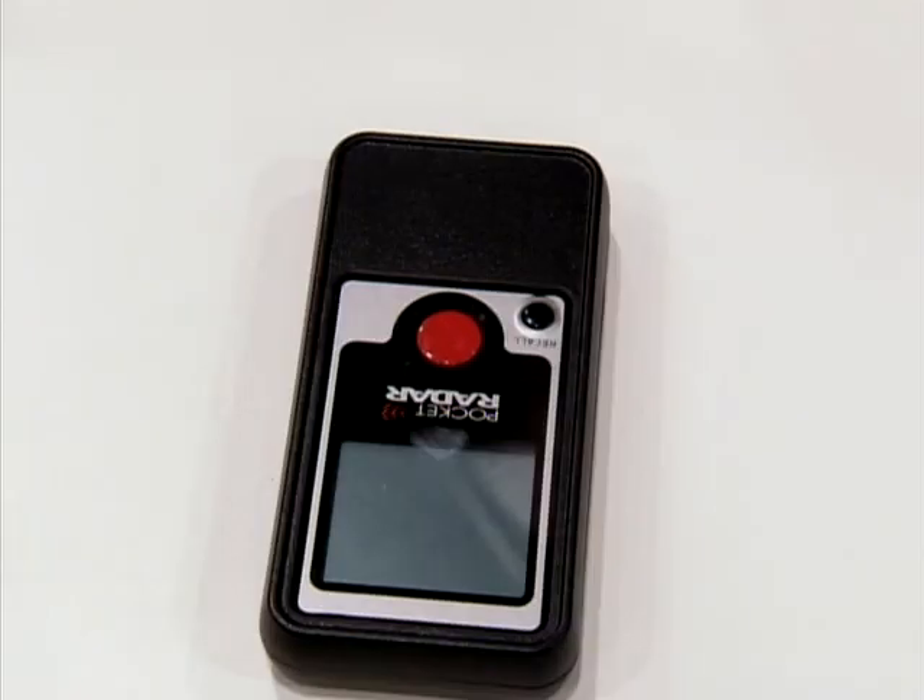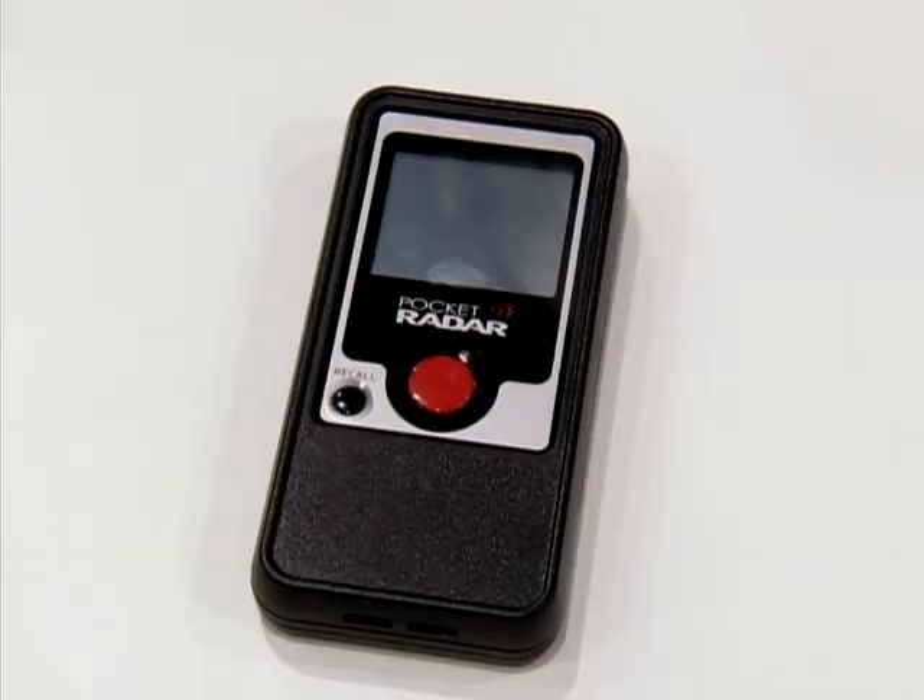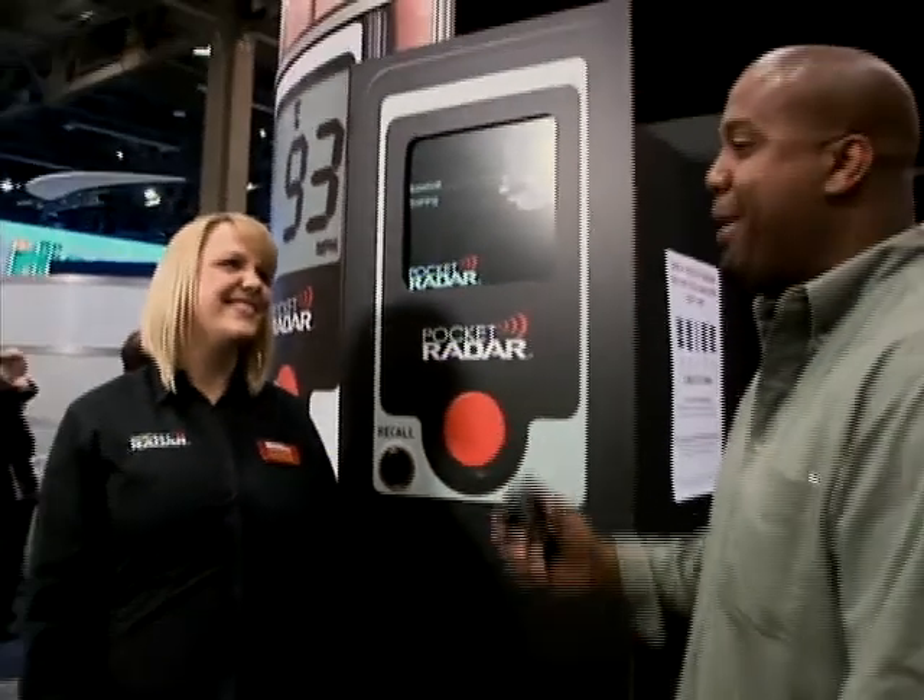The Pocket Radar measures speeds at up to 375 miles an hour, and you can recall the last ten readings. So Johnny's out there throwing the ball and he's like, 'Mom, my third pitch was 50.' No, it wasn't — it was 18. Got it right here.